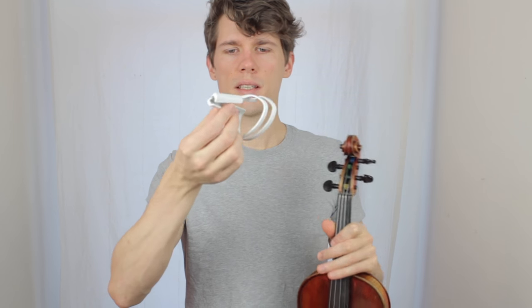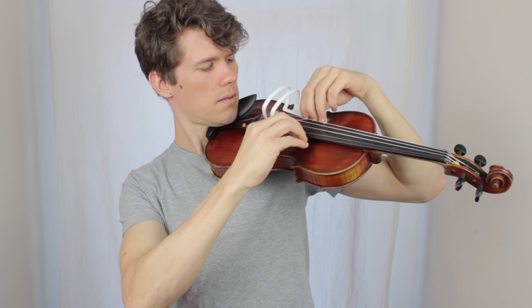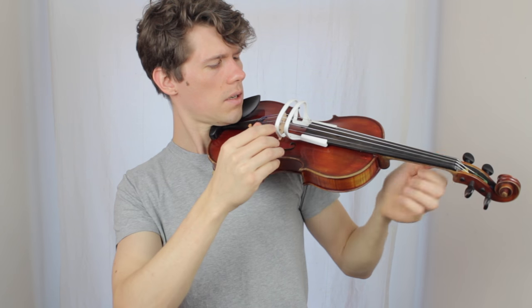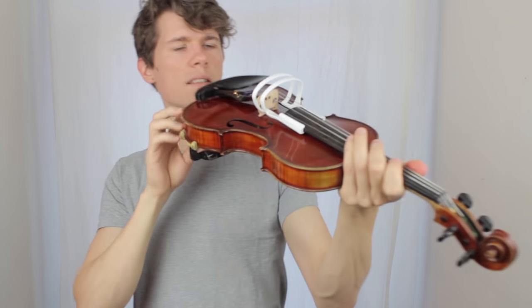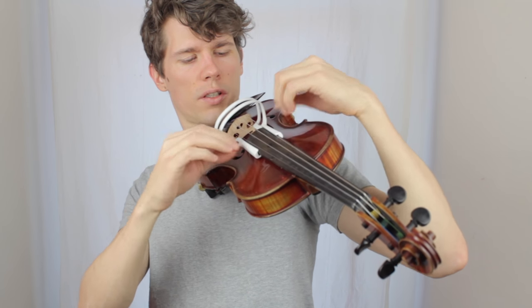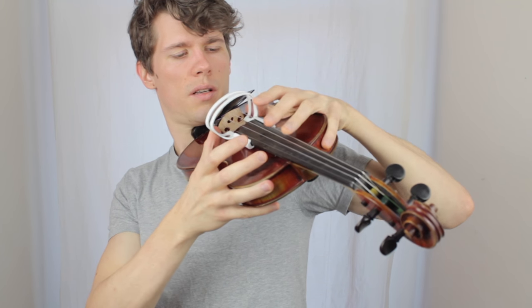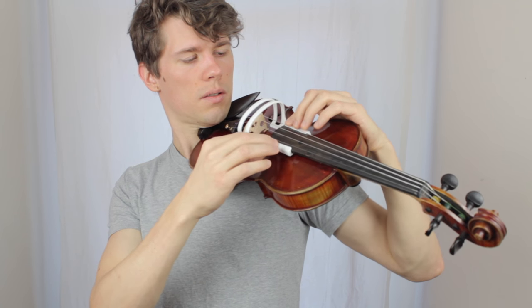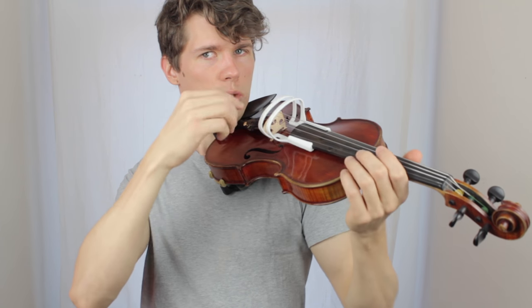So let's try to mount it on the violin. This is a violin, and this is the ABC corrector. Let's see how we can attach this. It should be done like this. Fits quite nicely. You need a little bit of strength to widen it, to spread it, to attach it to the fingerboard. But it has to be in a fixed position so it won't change its position when we bow.